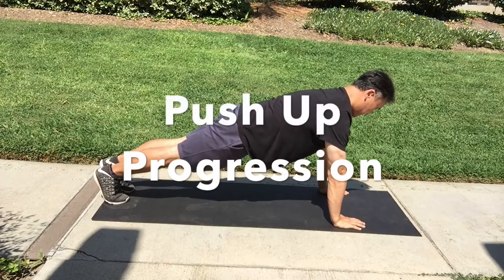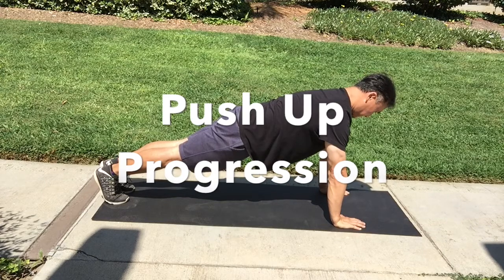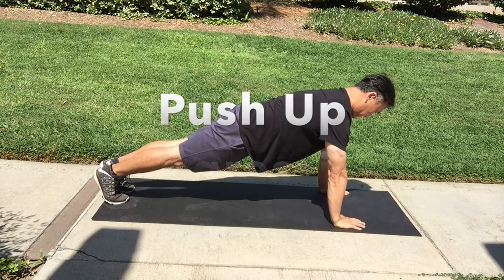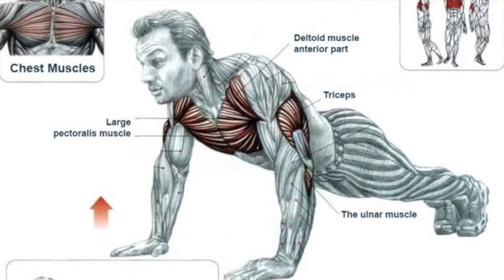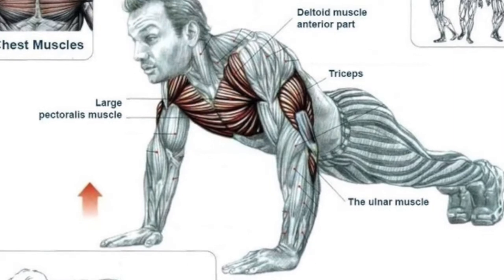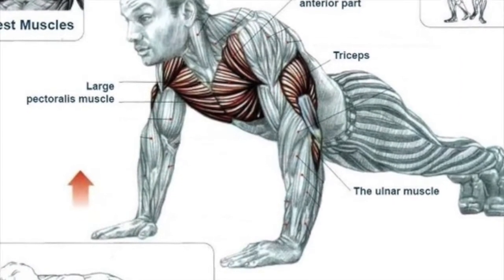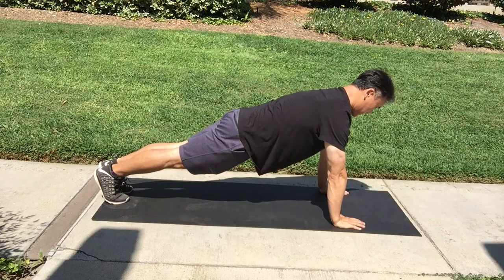Hello everybody, this is Mr. Chung. Push-ups are a great way to work out your upper body, but many people have a hard time doing it. It's great to work your chest muscles, your front shoulder muscles, and your tricep muscles. I'm going to go through a tutorial on how you can progress so you can do a push-up.